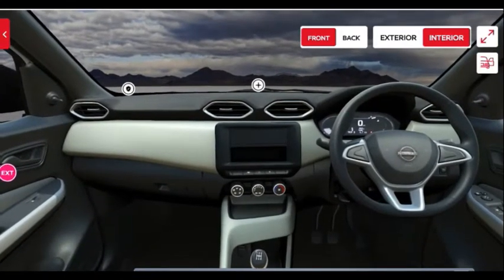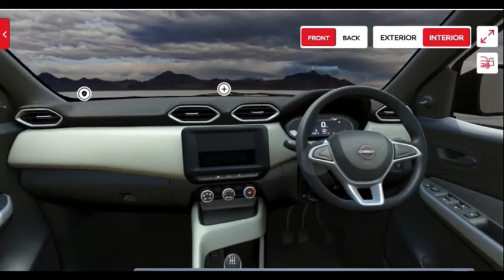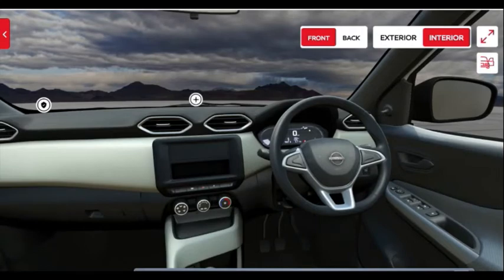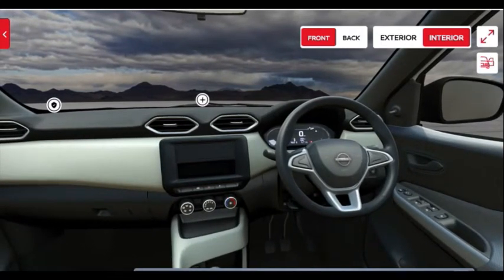Even in the higher models you get the same knob-type door lock design, which is disappointing. The ORVM looks bigger in terms of visibility. The IRVM gets a manual dimming function, which is a nice touch even in the base model. The AC vent design is nice and reminds you of expensive vehicles like the Lamborghini Urus.